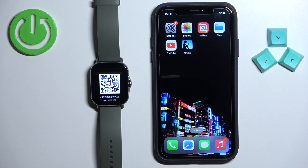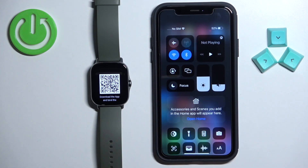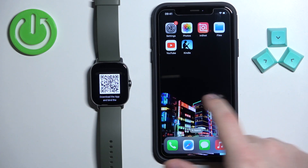It means we need to download and install the ZEP application on the iPhone. Make sure you have internet connection and Bluetooth enabled on your iPhone. Once you do, open the App Store.